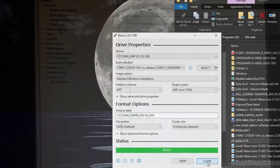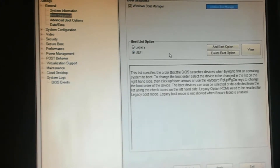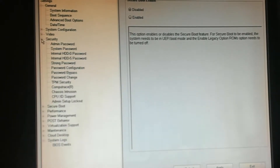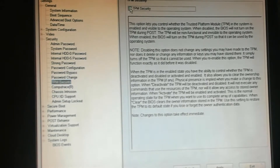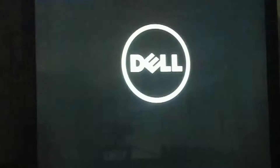Next we close Rufus and put the USB into our system. We're going to go into BIOS and select UEFI. Then we go to Security, open that up, and enable our TPM. We activate it, leave two options blank, leave the other two checked, and go ahead and apply the changes.